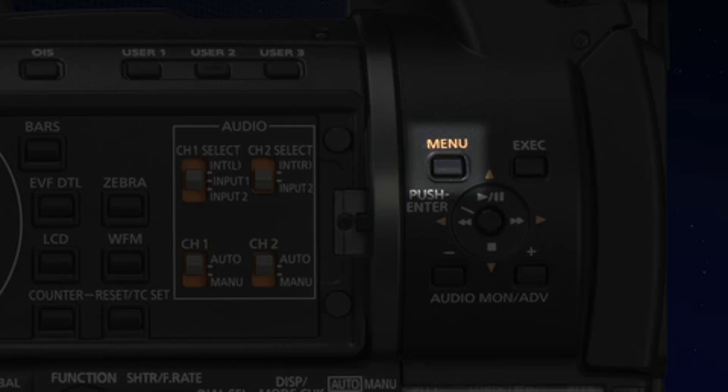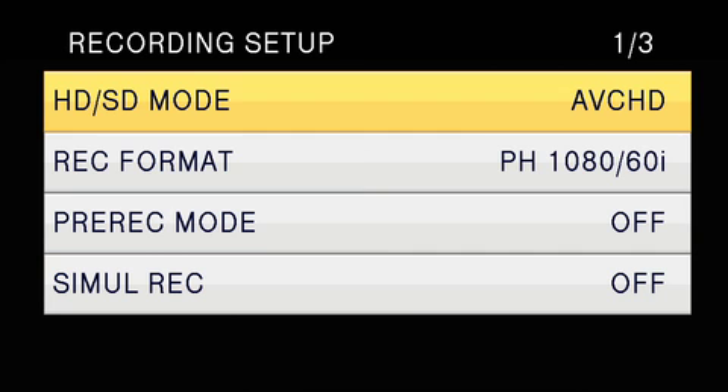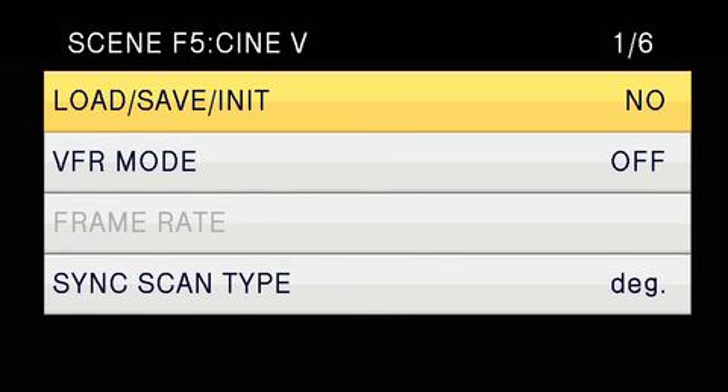Here's how you set the AC160 into variable frame rate. Push the menu button. Scroll down to recording format. Select pH mode for the highest quality 1080 24p. Then scroll to scene file, scroll down to the VFR mode and turn it on.